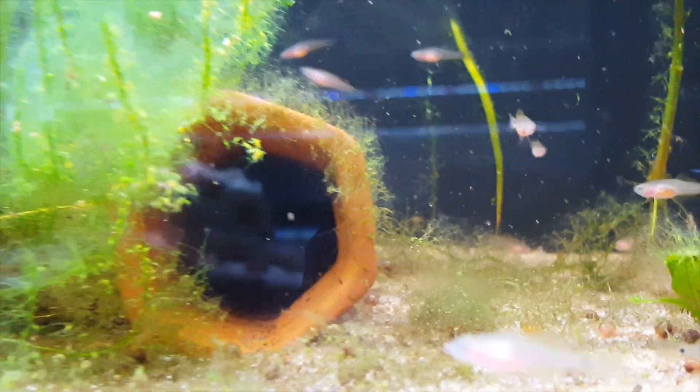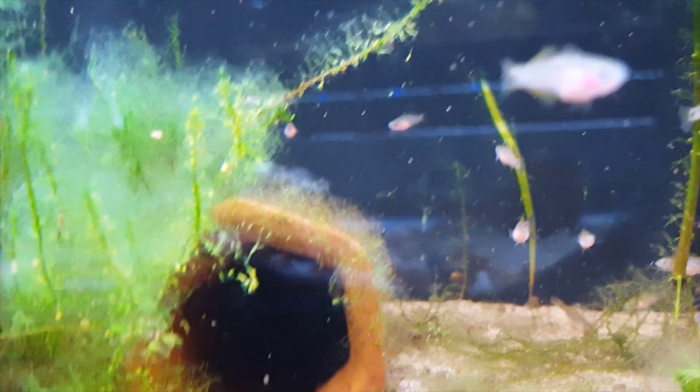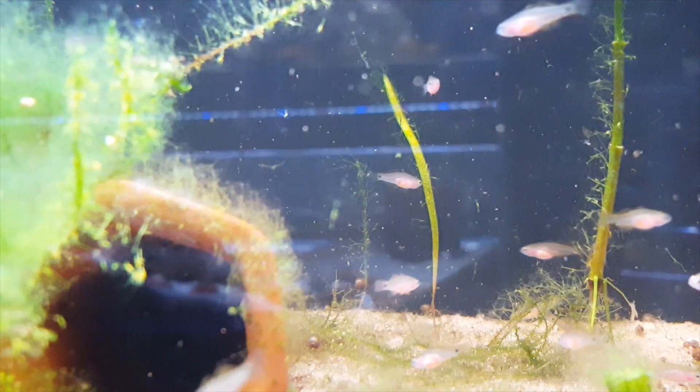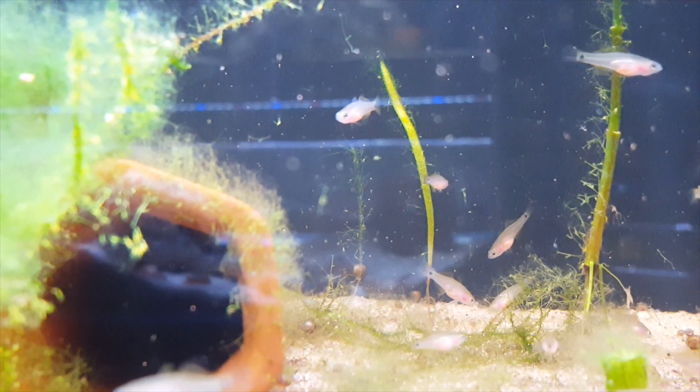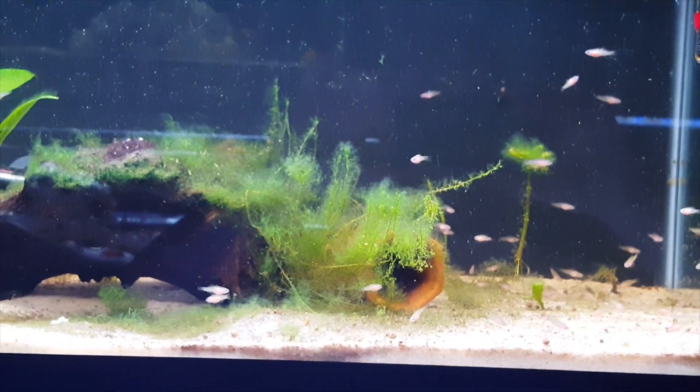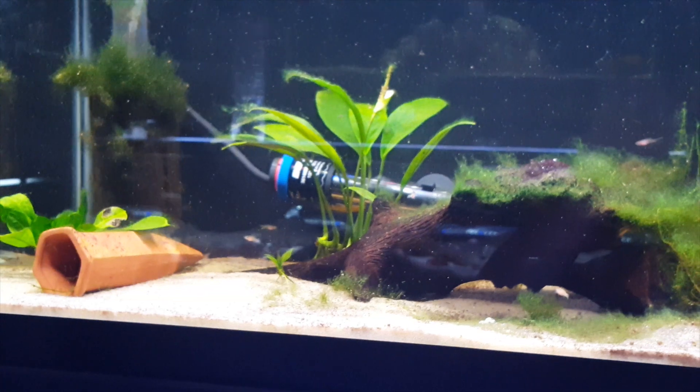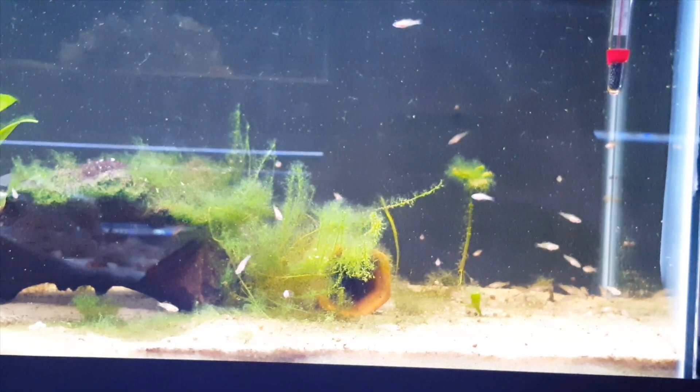With the juveniles you saw in the picture, we now need to start transitioning them over to things like pellets and flakes. We found that with micro pellets they're starting to take to that a little bit, and we'll eventually wean them off the live baby brine. Live foods that move are an absolute must for raising the fry. Also, if you've got hang-on-the-back filters or canister filters, those fry will get sucked up with ease.